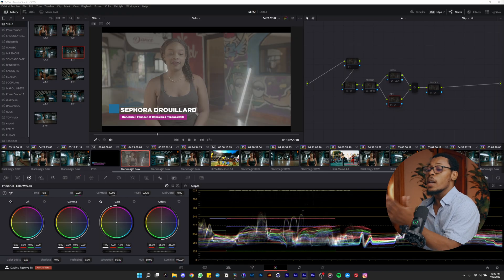Welcome to the channel if you're new here. My name is Uly Lozama, I'm a photographer and content creator. Today I want to show you my color grading process, so let's go. We are in DaVinci Resolve.